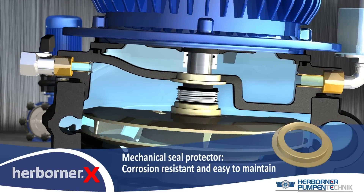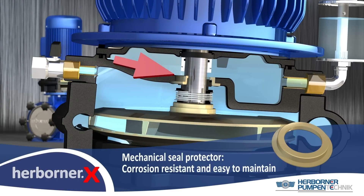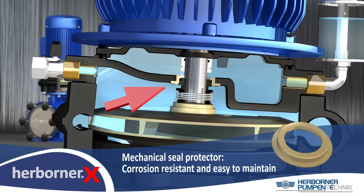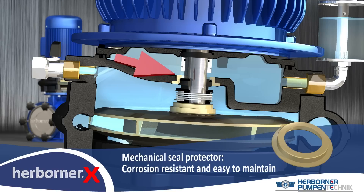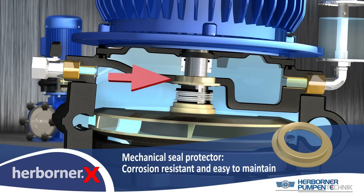The seat of the mechanical seal is 100% corrosion protected for the whole model range. Even after years, the mechanical seal can be changed easily without risk of corrosion damage at the O-ring seat, which would prevent further use of the intermediate casing.